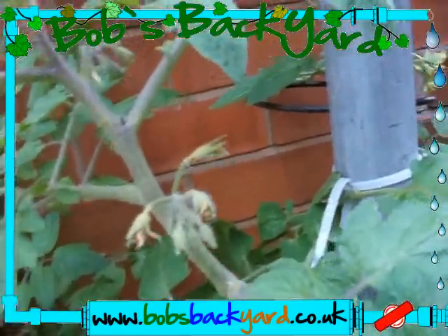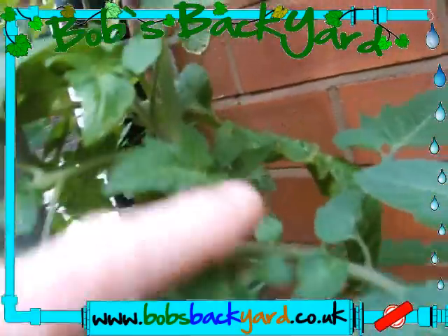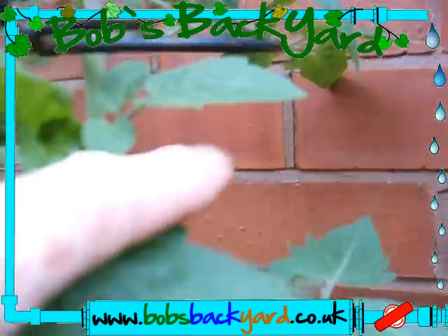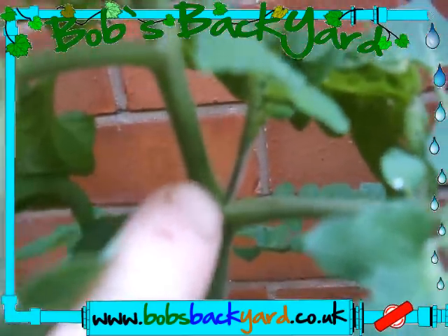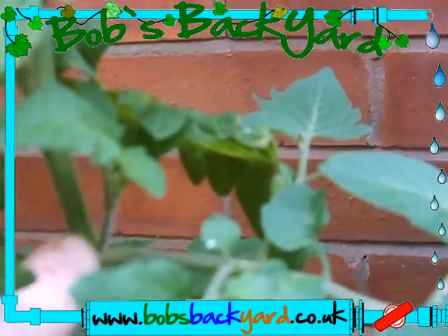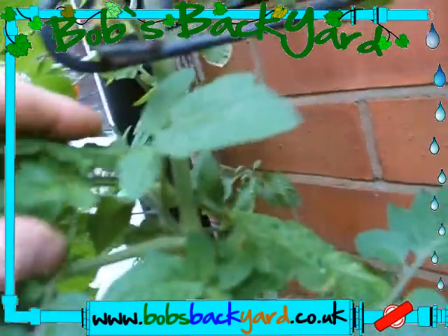Just get rid of them and leave the ones on the main side leaf - so the main side leaf stays and you take out the little suckers. What you can do is allow them to grow on a little bit - just a little bit - allow them to get like three, maybe four leaves, then take them off. Apply some cloning agent or rooting powder, something like that, then pop them into a medium and they'll re-root. You can grow the plant again just from the sucker.